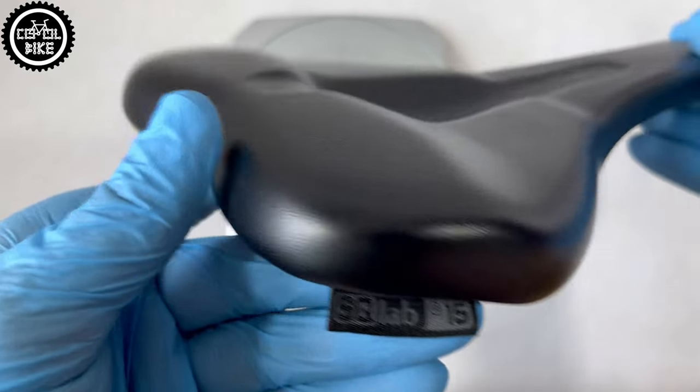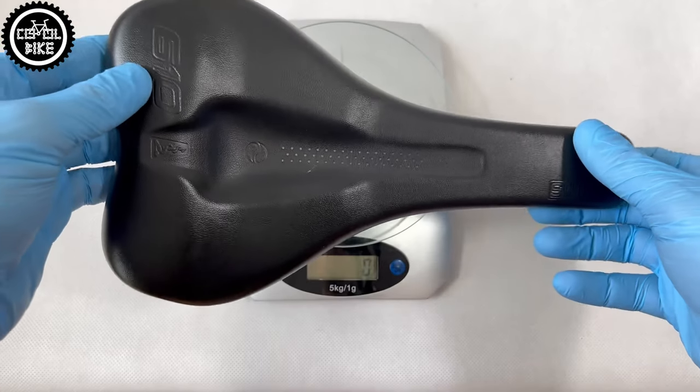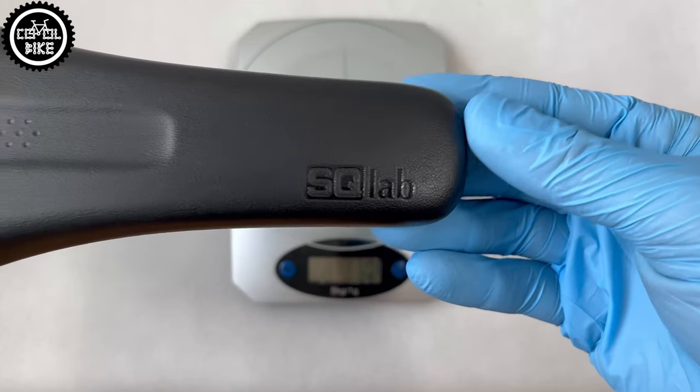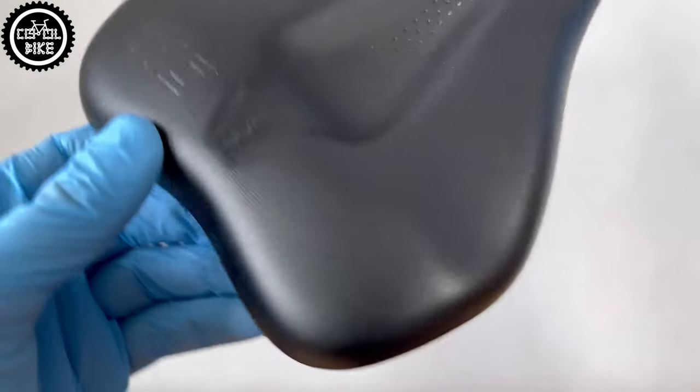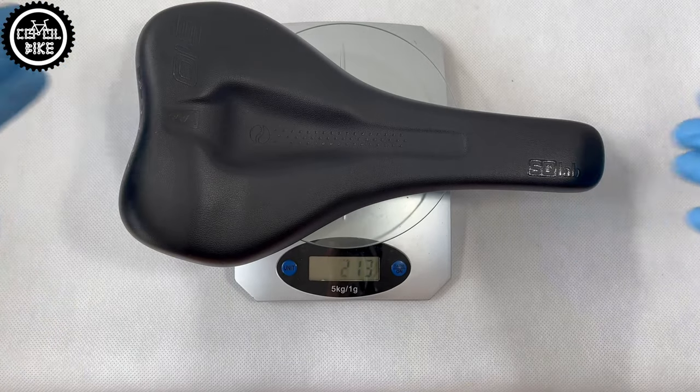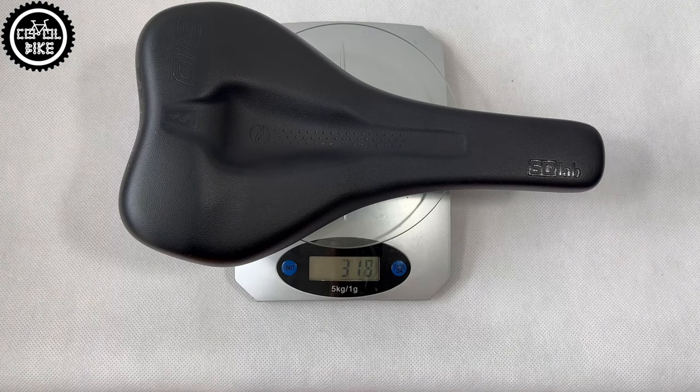The active version with additional elastomers weighs 318 grams. These saddles are almost high-end products. Their prices start from about 100 euro, but in my opinion they are worth it. As always, the biggest problem is to find the right model and perfect size. Therefore, both companies have on their websites special selectors that will help you choose the best one for you.